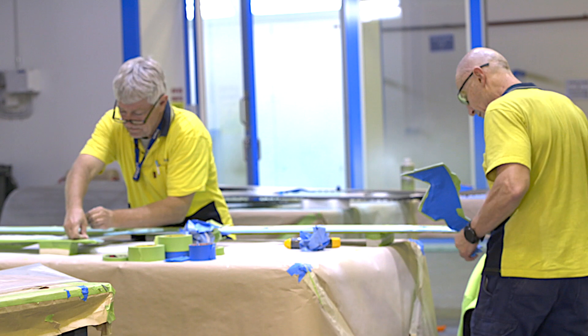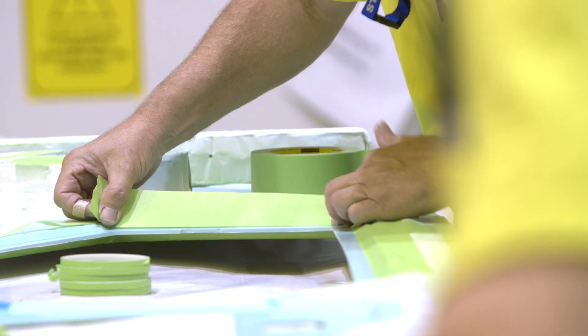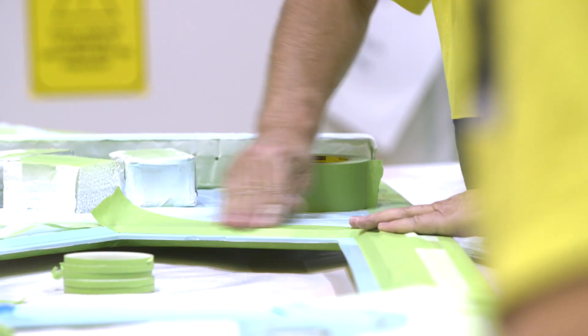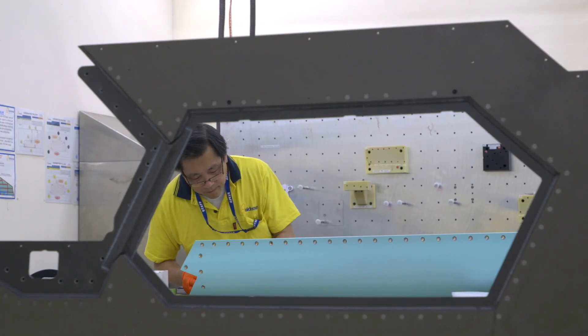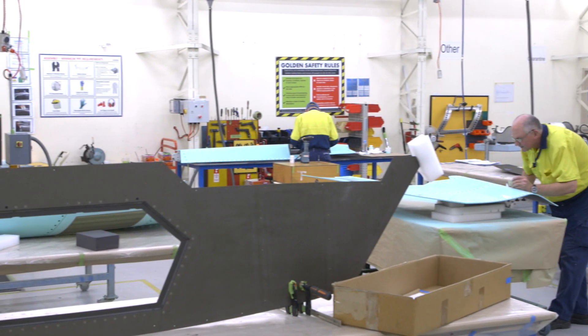We then transfer them into paint where they go through a series of treatments applying layers of paint, and then go into our assembly where multiple composite components as well as bought-in hardware is assembled to make the final part.